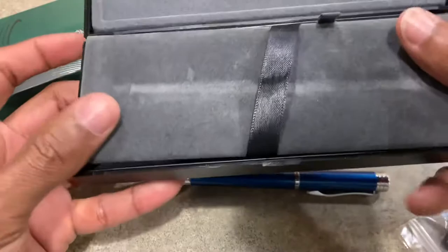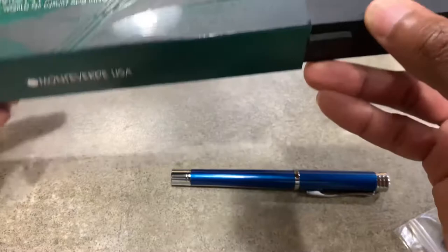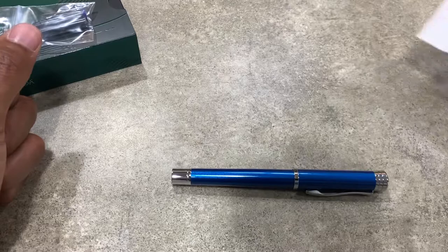It comes with instructions on how to refill it, and it comes with two ink cartridges as well. We'll definitely be using this case to keep this in.